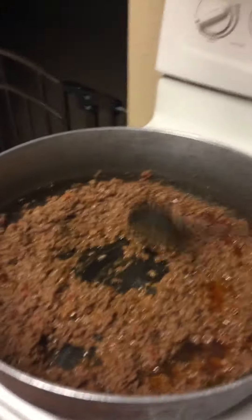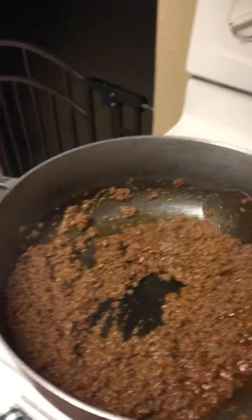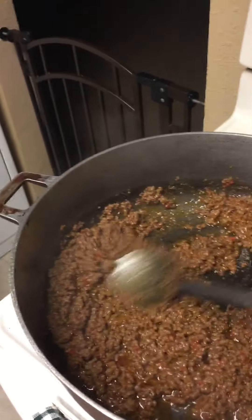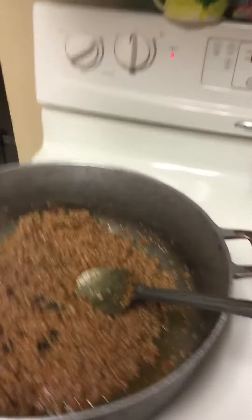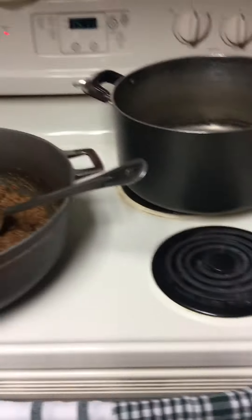So this is the final video. I did the sauce and I'm going to add some tomato paste to get that reddish color to the meat and the sauce. I'm done with it and I have the spaghetti which I'm about to add in a few seconds.